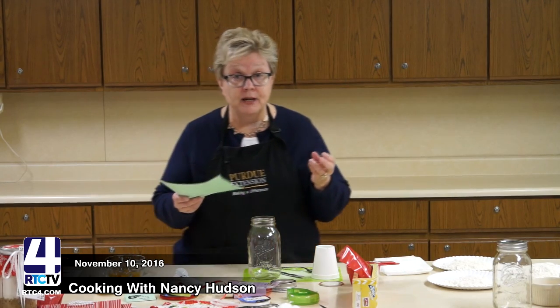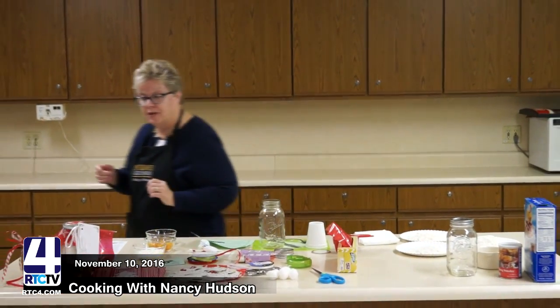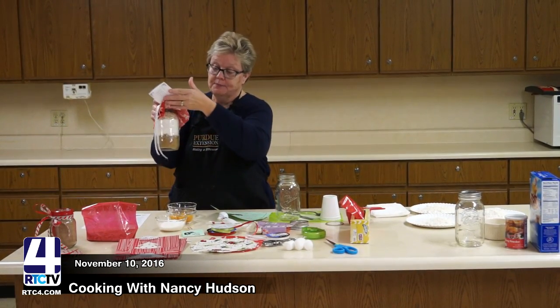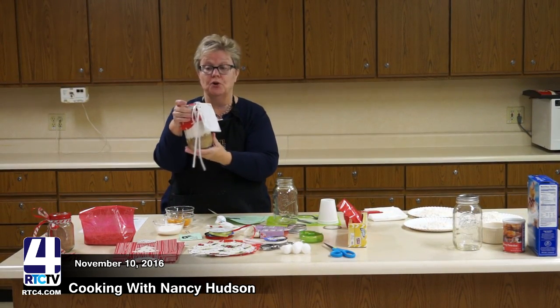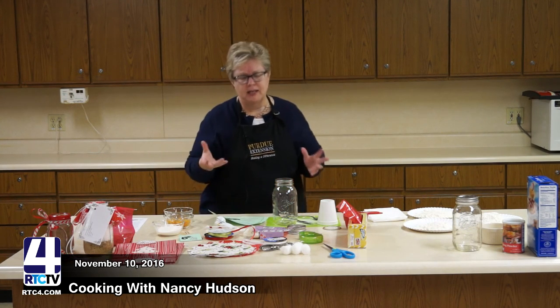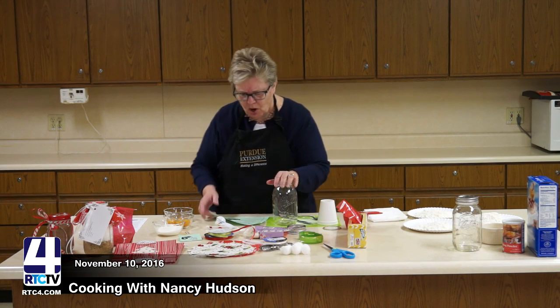When you have a recipe, make sure you follow it. There will be certain items that go in first, and basically what you're going to do is layer. Let me show you this one — this is an oatmeal cookie recipe, and as you can see, all the way up the jar it is layered. On the bottom is brown sugar, white sugar, and it goes all the way up to the flour. You want it to have a little color, a little variety — you want it pretty.